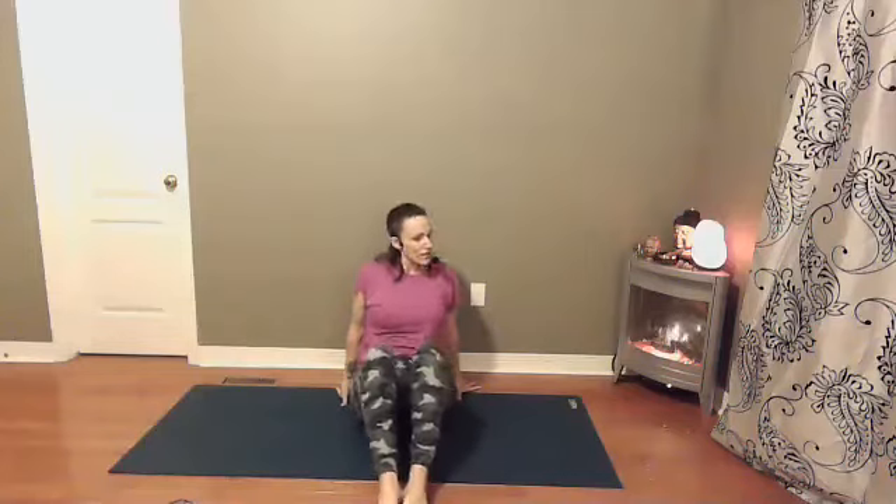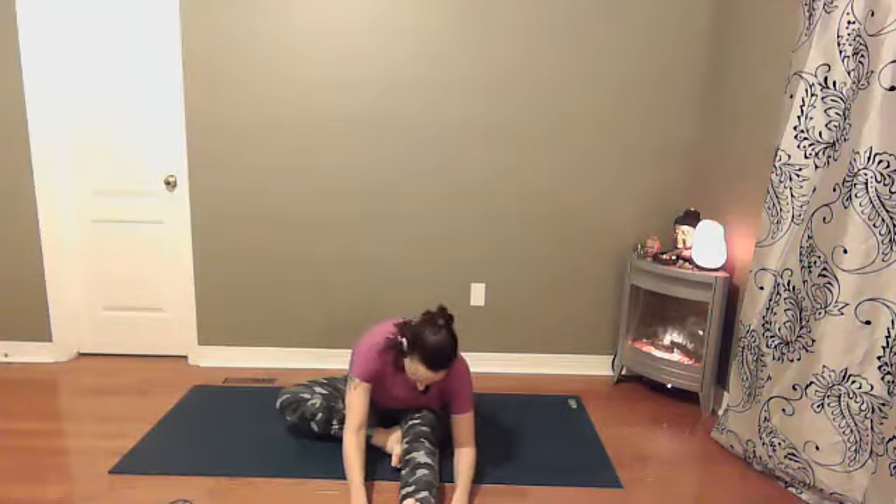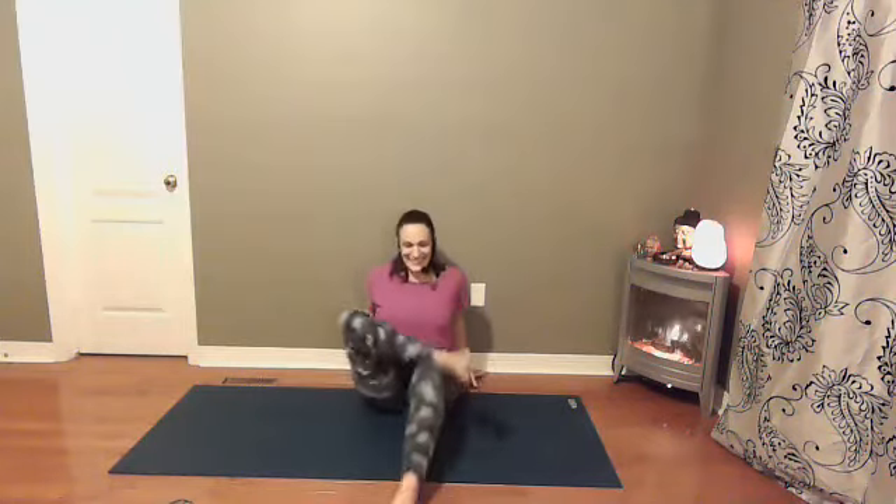From here we're going to come into a seated figure four. Bring both legs out to begin and then activating the right foot — slightly curling back the toes and crossing the right ankle over the left thigh. If this doesn't feel comfortable, instead bring your foot to the earth. Hands come behind you, slide your left foot to the earth, staying up nice and tall. If you have your foot on the earth, maybe find a forward fold — different stretch but still a good one. Finding one more round of breath here.